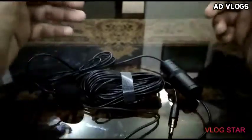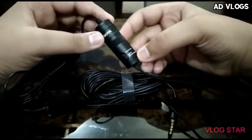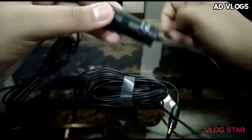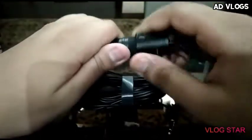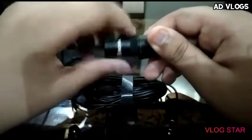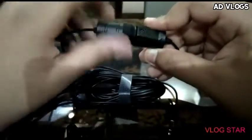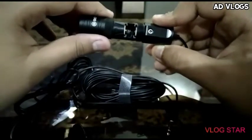This mic is very easy to use. This is the adapter dongle for use with a camera or smartphone. If you want to input a cell or battery for the camera, you can open it like this and put the cell or battery in.